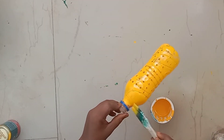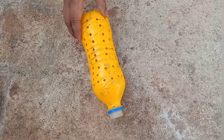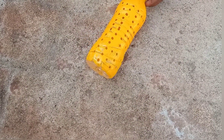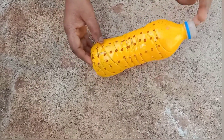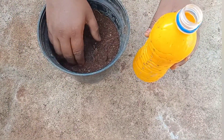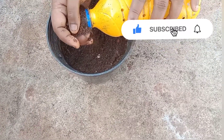Now we have finished painting. We have to put it to dry for at least 6 hours. We have to put it in full dry before doing anything further.